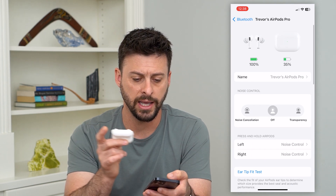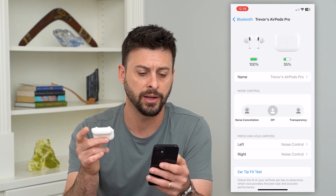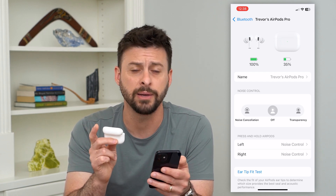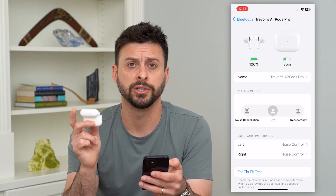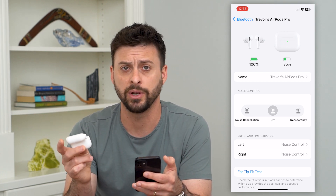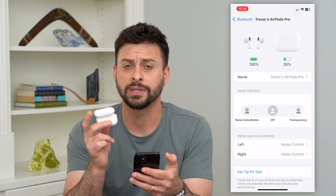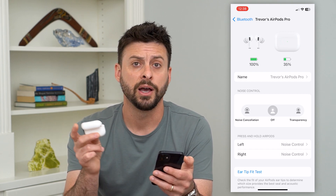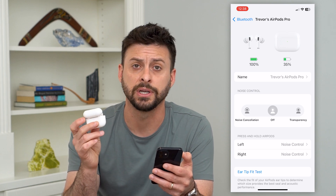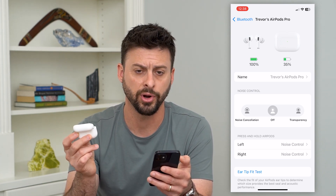You can tap that little eye icon to see much more information about it, rename it, and change all kinds of settings. If this is the first time you're connecting your AirPods Pro to an iPhone — and this works the same on Android, a Mac, a Windows computer, any of those — just connect to it and it'll walk you through a few steps on how to connect these specific AirPods or AirPods Pro.